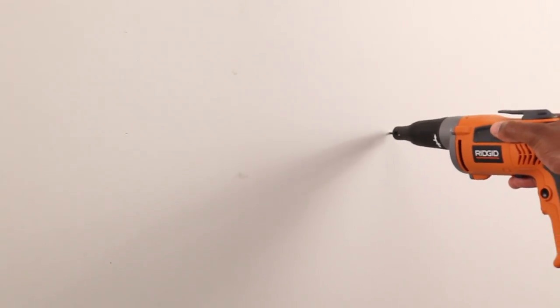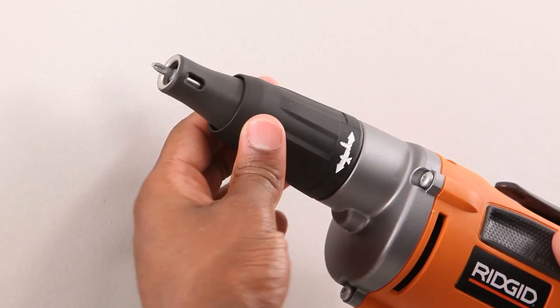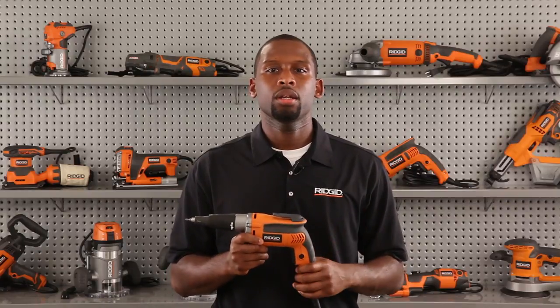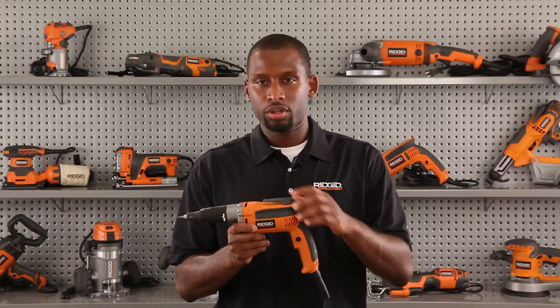While driving screws continuously, you can set your driving depth with the adjustable nose piece. This increases your speed while making your driving depth consistent. This tool also has a belt clip for quick storage and easy transport.